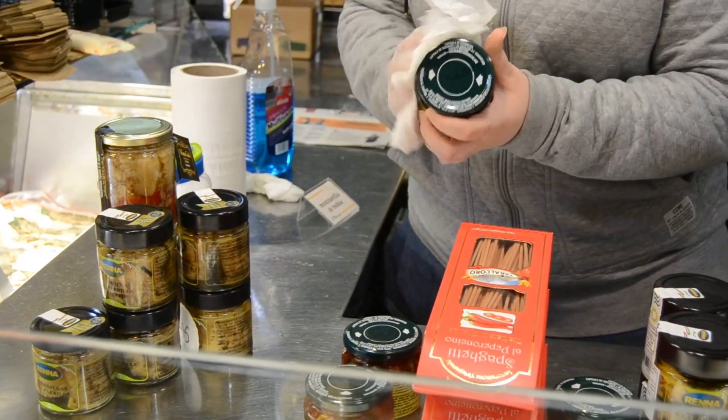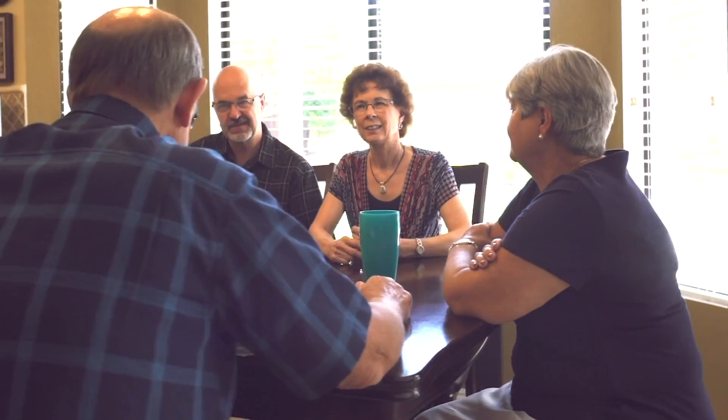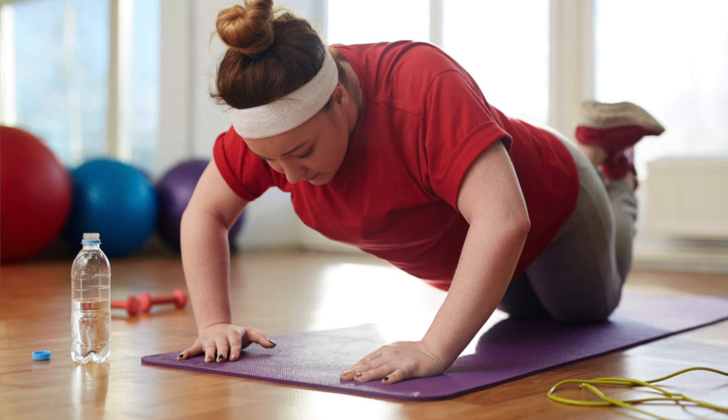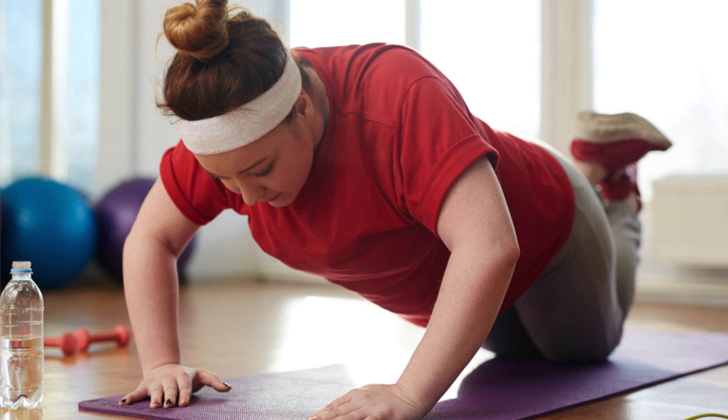The weight loss is pretty good — it's probably a little bit less than surgery, but for patients who may need to lose 20 to 40 pounds, it is a great option. There are very little side effects. Some people may experience a little bit of nausea, a little bit of discomfort, but in general the procedure is very well tolerated, especially for the results we see with weight loss.